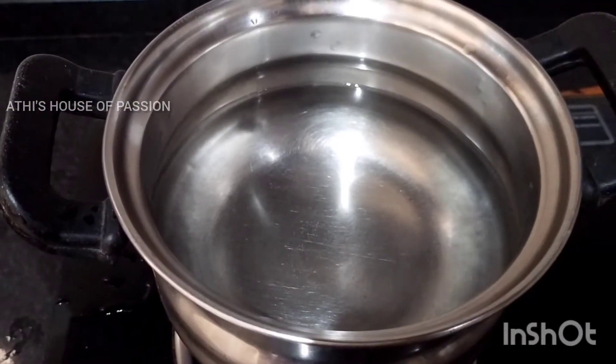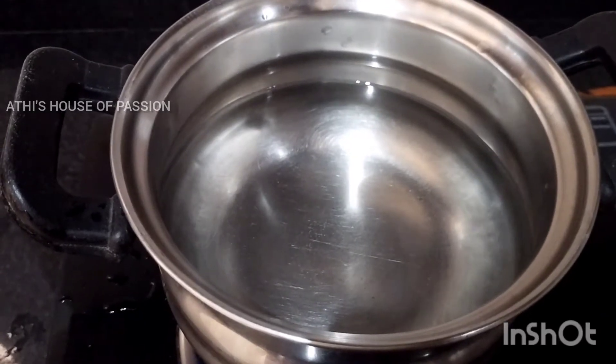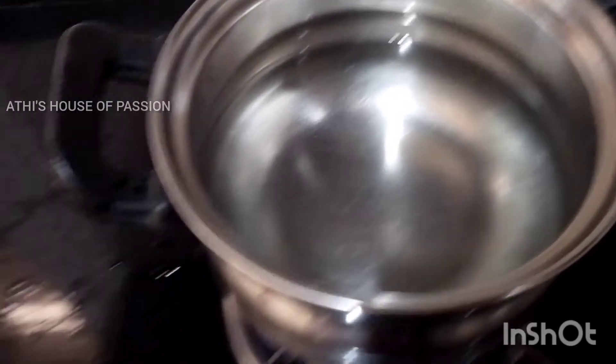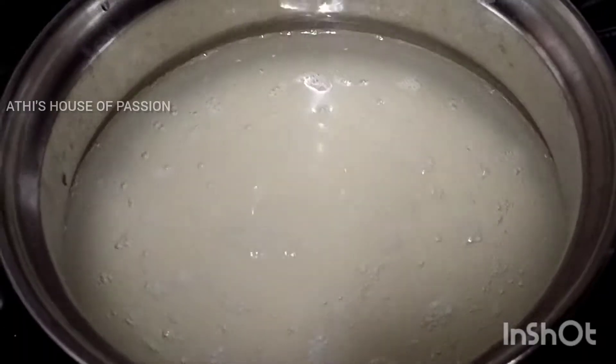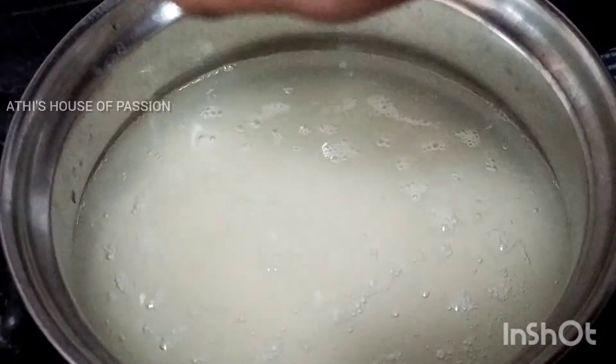I am going to make two glasses of pilav rice. I am going to use two glasses of rice and some lemon.